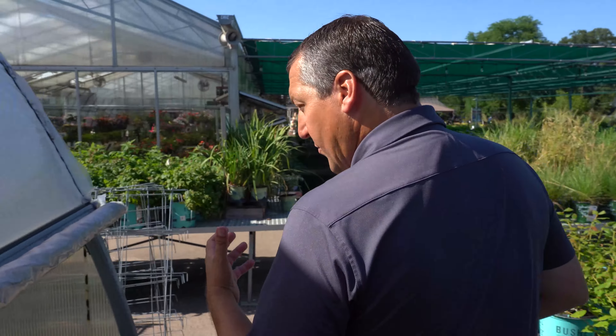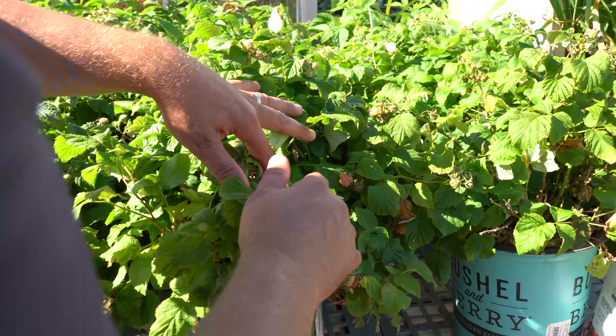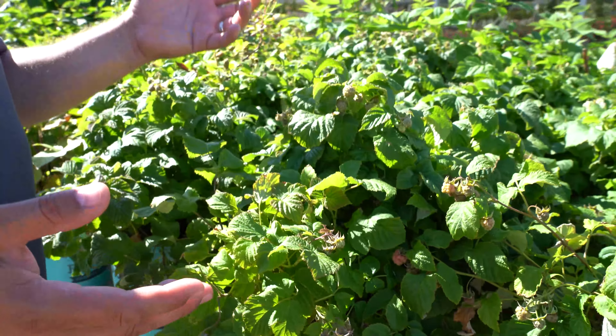In terms of varieties, there are everbearing raspberries like Heritage and Caroline, and then fall-blooming varieties. One of my favorites, especially if you've got kids or grandkids interested in picking fruit, is this thornless raspberry that is dwarf in nature but still has regular-sized fruit. You can see all the fruit being produced on here — full-sized berries on a dwarf plant with no thorns whatsoever. I can rub my hands all throughout here. The taste is fantastic. It grows really well in a pot given its short stature.